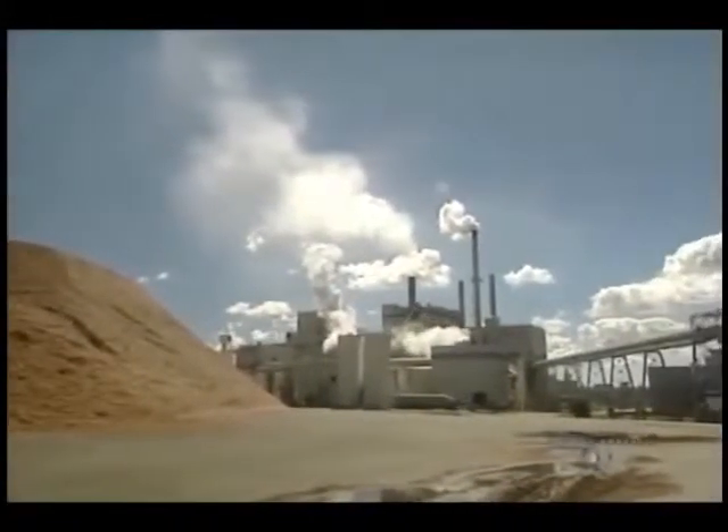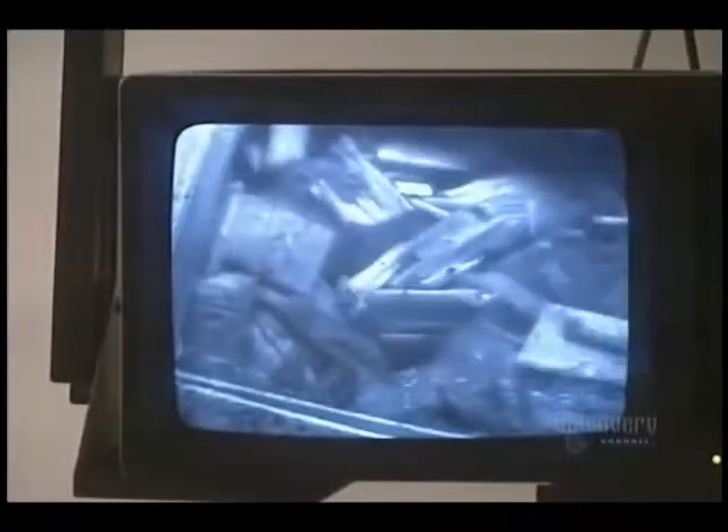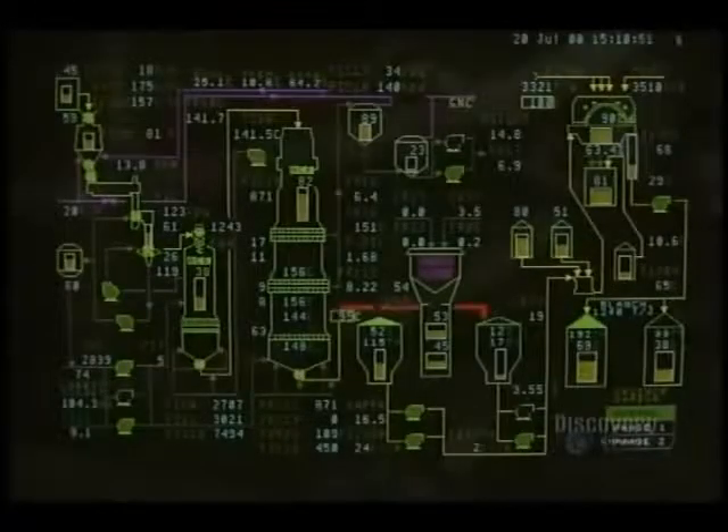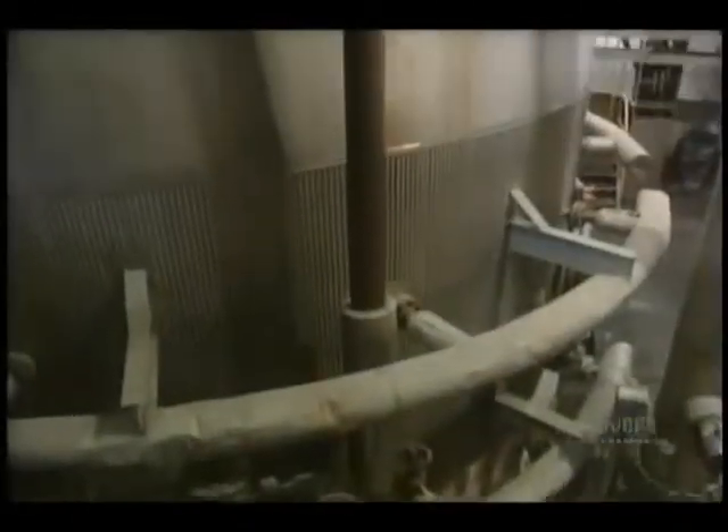Next step: reduce the kindling into a paste. They begin by washing it. This screen verifies that the washer is properly loaded. Then comes alkaline cooking. This diagram controls its operation. This huge cylinder is the washer in which the kindling is cooked for several hours at a temperature of 158 degrees centigrade.